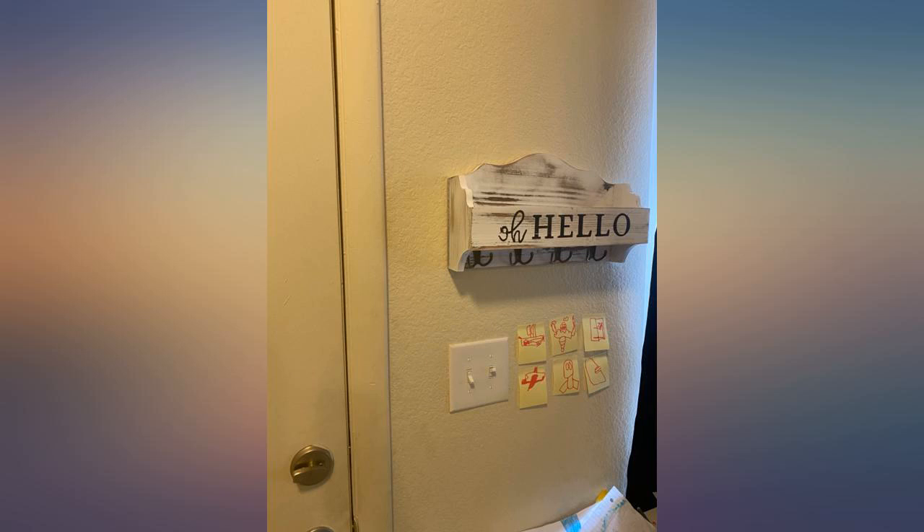It came in just as pictured. Very light and attractive. It's super cute. Definitely recommend — as expected.